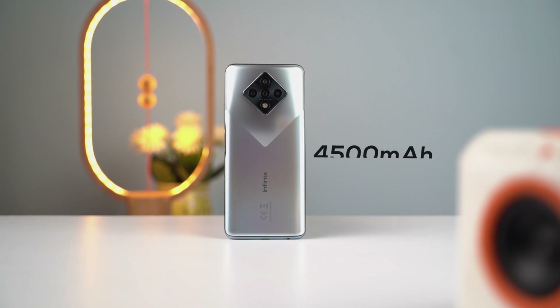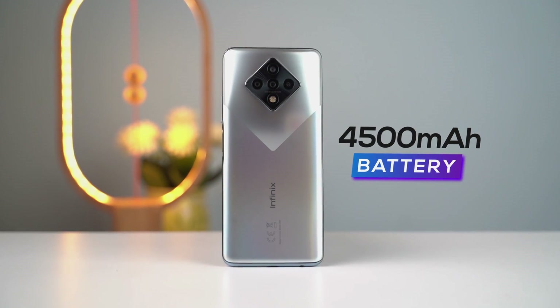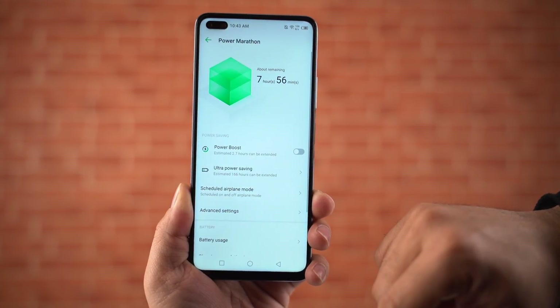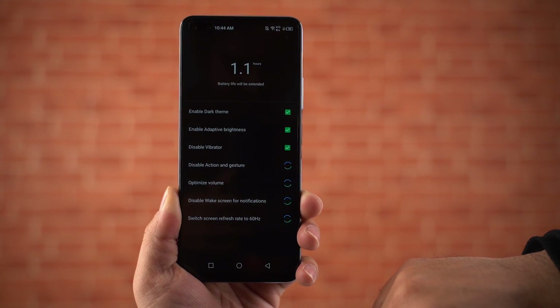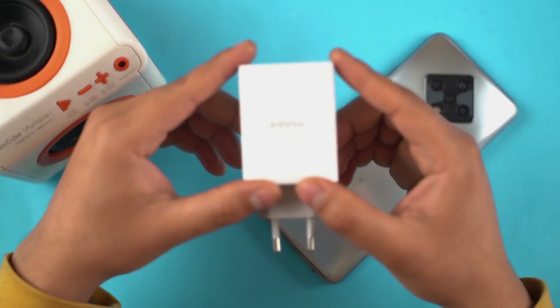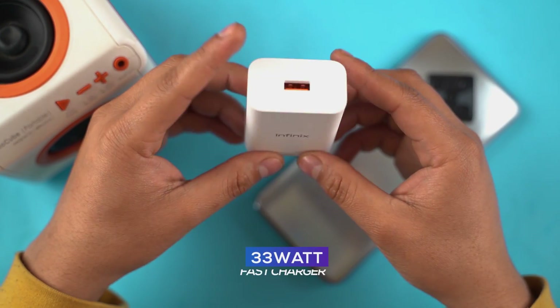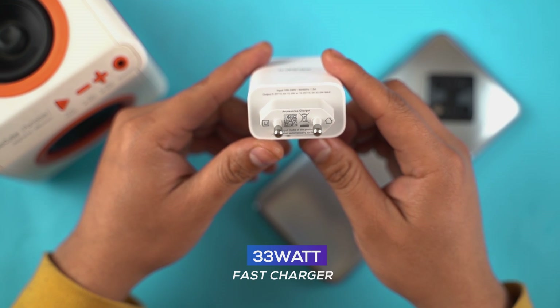On the battery front, the company has packed a 4500mAh cell in the Zero 8. With 90Hz refresh rate turned on, I managed around 5 to 6 hours of screen-on time, which is not exceptional but good nonetheless. To squeeze out more battery life, you can turn on the Power Boost feature inside the Power Marathon menu to get a couple of extra hours. Charging is quick though — it supports 33W fast charging, and Infinix ships the 33W fast charger in the box. It takes about 1 hour and 5 to 10 minutes to charge from zero to 100%.